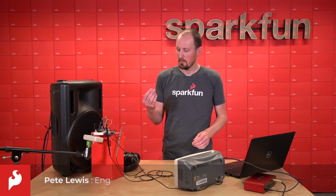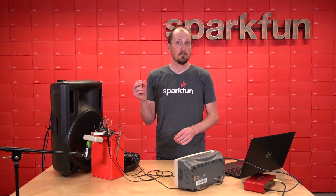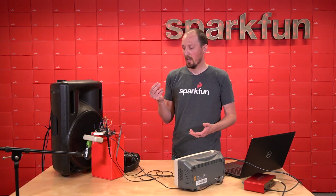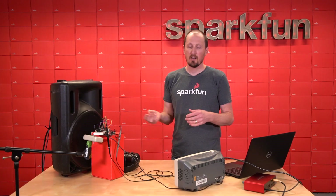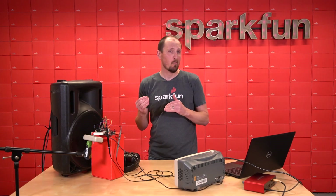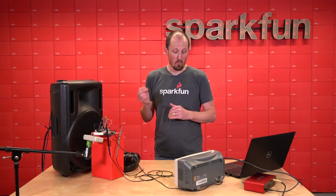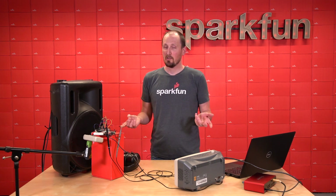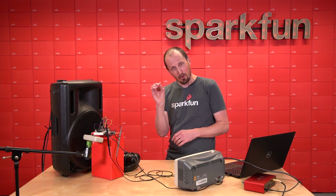Hey everyone, I'm Pete, and this is the Analog MEMS Microphone Breakout VM2020. It's a new MEMS microphone that has a super high acoustic overload point, so it can handle really loud environments. A lot of our previous MEMS mics top out at about 120, 130 — this one goes up to 152. We're going to talk about some of the specs on this, and then jump into a rather large demo for such a tiny breakout board.